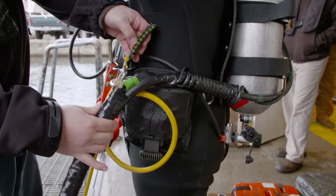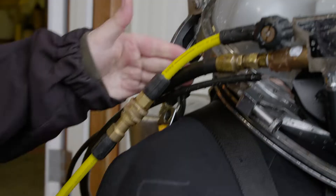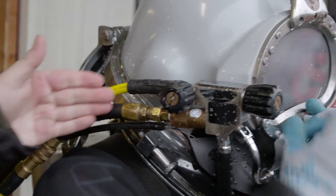Coming off the manifold, it goes through the diver's umbilical and then feeds into the diver's helmet. It hooks up to the side block of the dive helmet, so this feeds the diver's air.